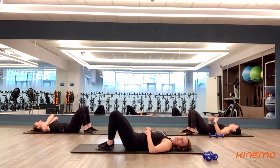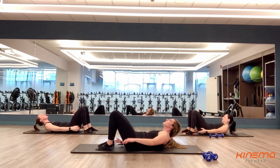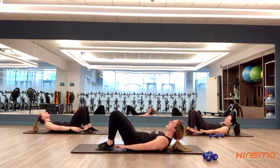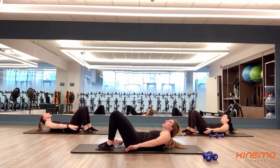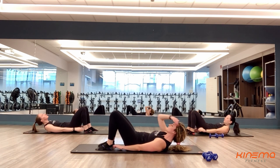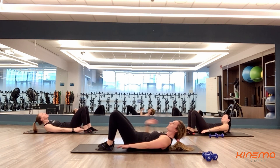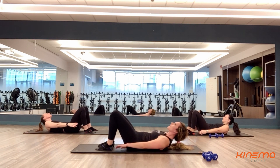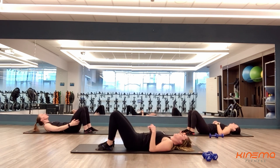Here we go with set number six coming up — two, one, and go. I've got less than a minute left of work now. Here we go — less than a minute, and then you get a brand new exercise. Keep it up, don't quit now. You guys are almost there, almost done. Four, three, two, and one. Rest, rest, rest.